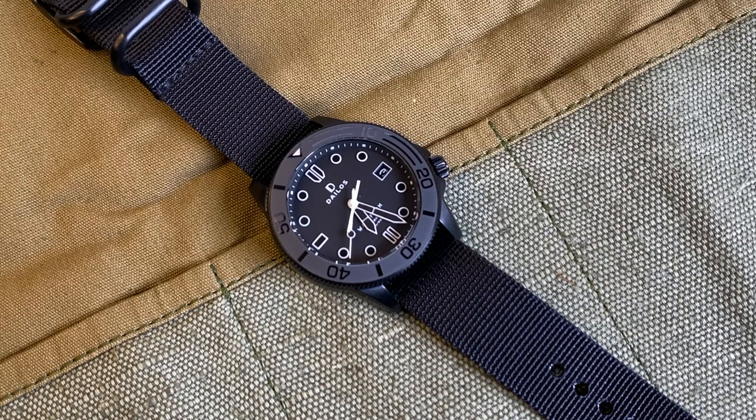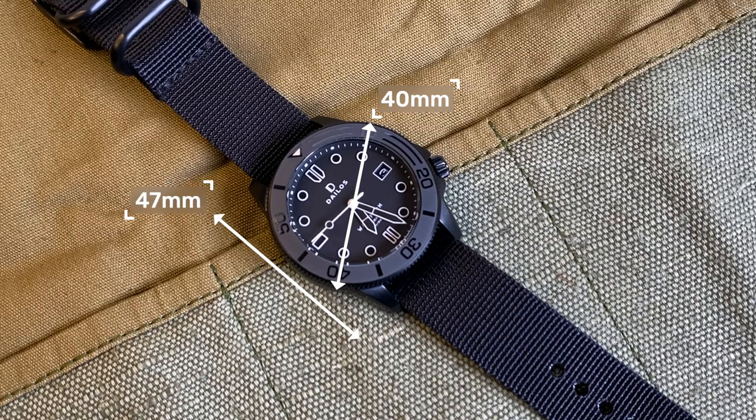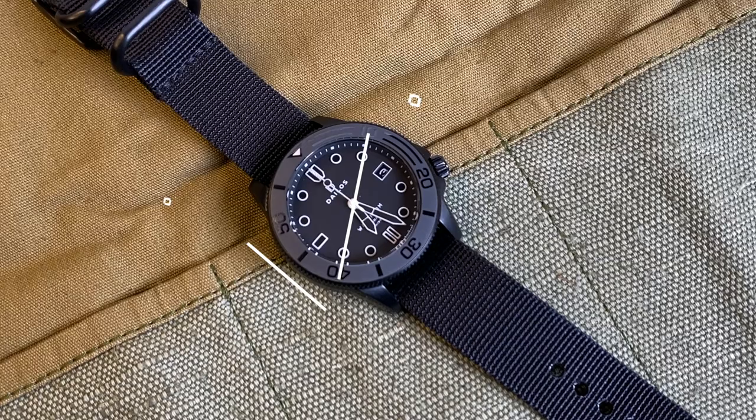Let's look at those case measurements. We have a 40 millimeter case, 47 millimeters lug to lug, a 13.7 millimeter thickness including the crystal, and a 20 millimeter lug width. A very wearable dive watch, and the lightness of the titanium means you honestly don't feel the weight at all. If you have a smaller wrist or find dive watches bulky, I think you're going to be okay with this one.